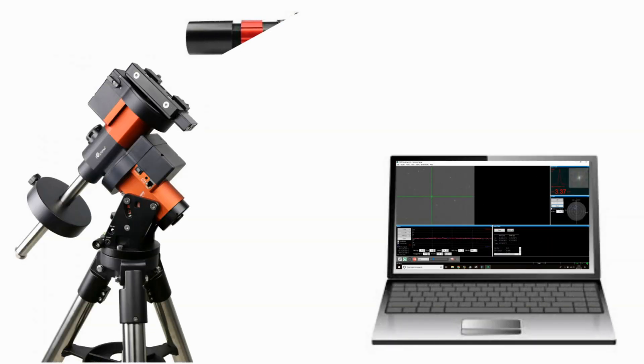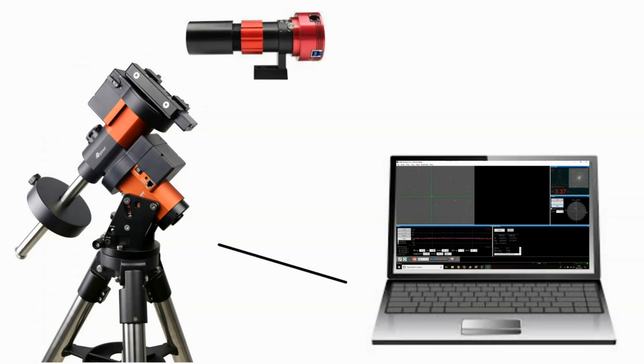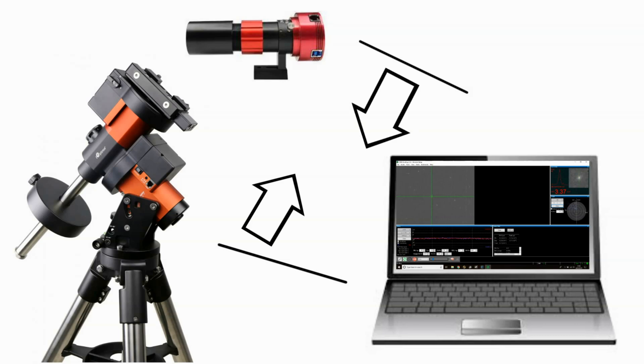I was getting a PHD set up for guiding and I couldn't get my camera connected at all, so I swapped the USB cables over with the one going to the mount, because the mount was connecting to ASCOM okay. Then it wouldn't connect to ASCOM but it would connect to the camera, so it looks like I've got a dodgy USB-A to USB-B cable — so I know what I'll be ordering.